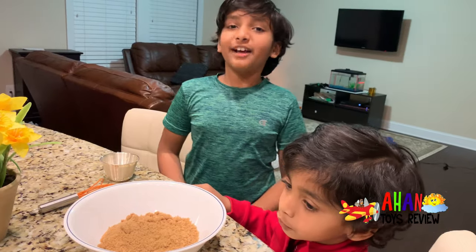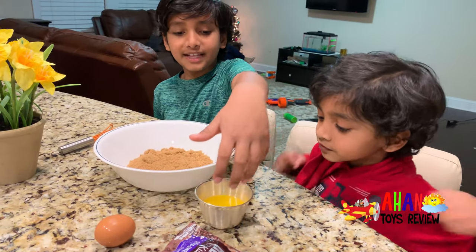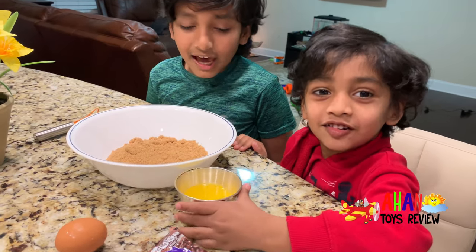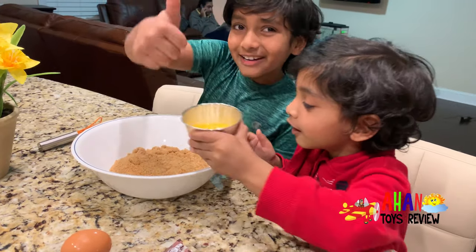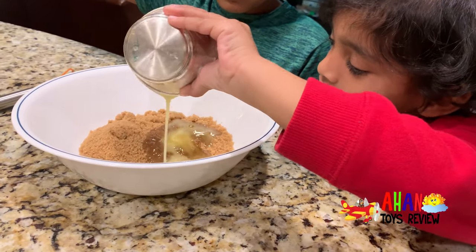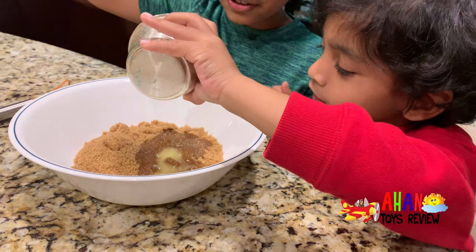Now it's time for the butter. We've got the butter in this cup right here. Arjun's going to pour in the butter. There it goes — you can mix it up. The butter makes all the brown sugar soft.